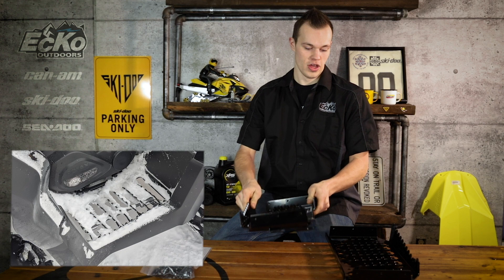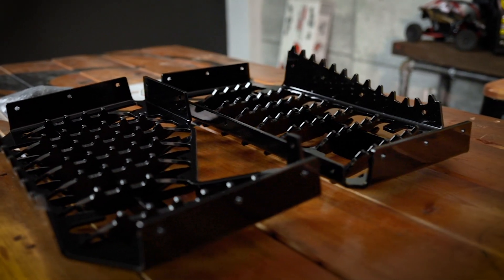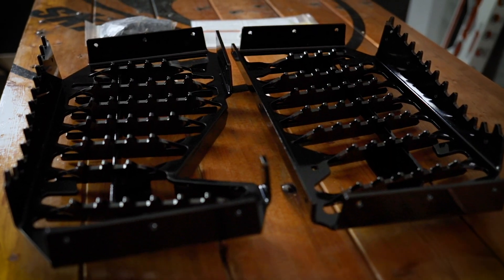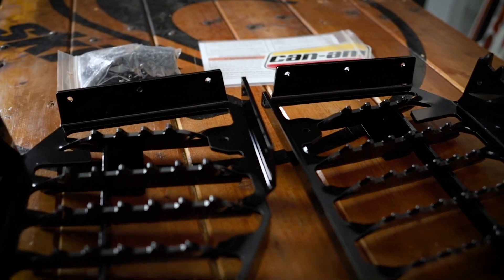You're not going to slip around at all. They're made of really nice thick metal, they're really strong. They're great for anyone who's even working out in the field — like a Surveyor or something like that. They've got lots of traction, not going to slip around.